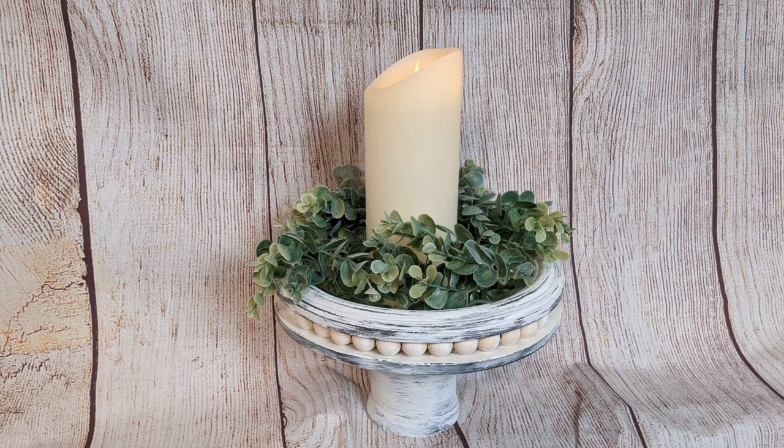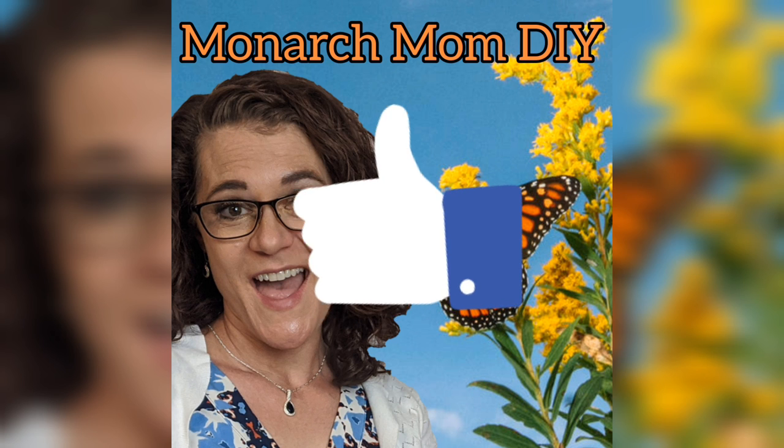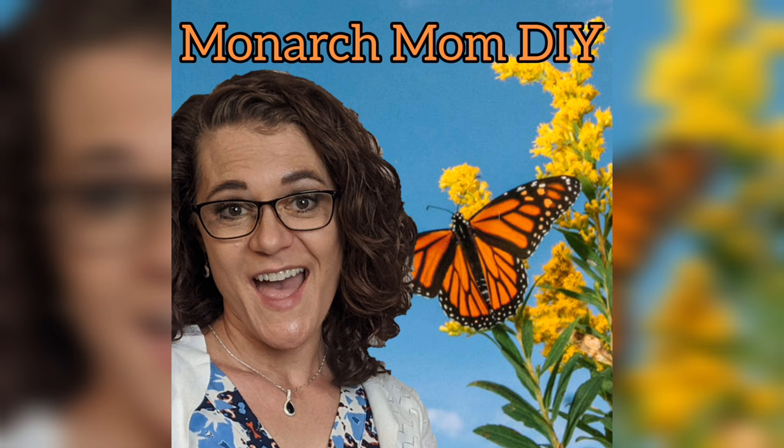I really hope you guys have enjoyed these three high-end Dollar Tree Farmhouse Decor DIYs. Please let me know in the comments which of these three is your favorite — I always love to hear feedback from you guys. Please give this video a big thumbs up, and if you have not yet subscribed, I really hope you'll hit that subscribe button. I'll see you guys next week. Take care, bye!